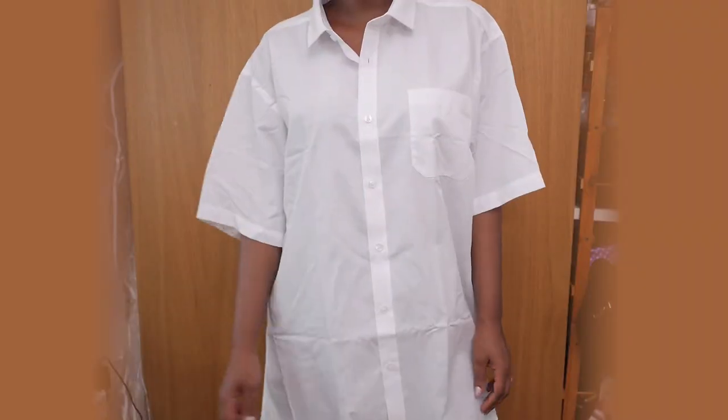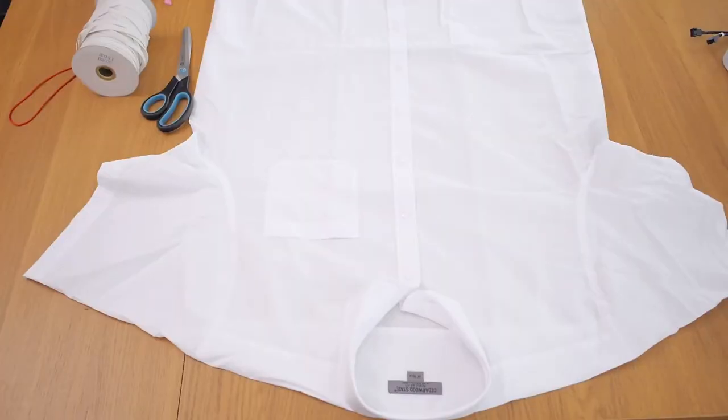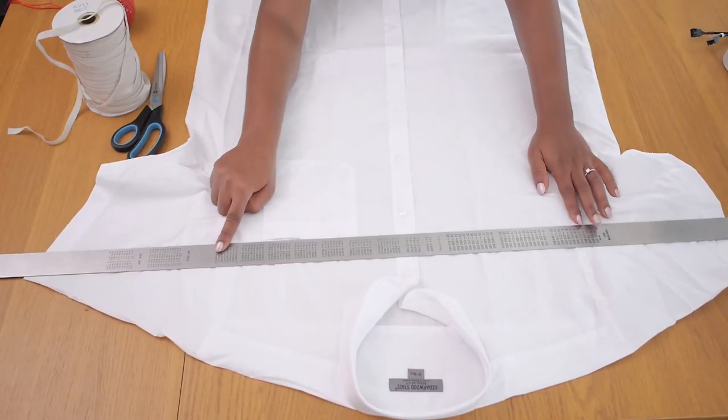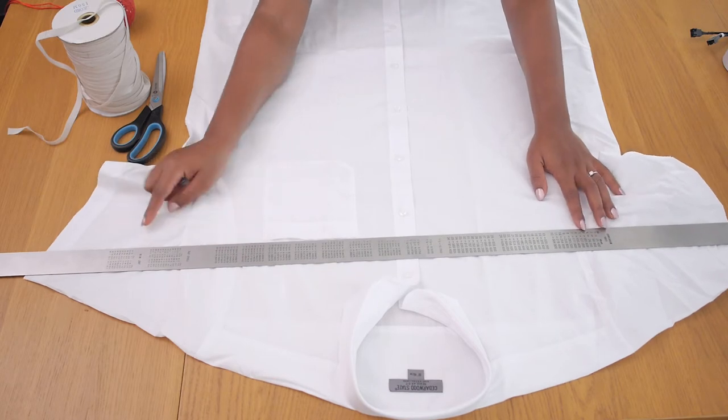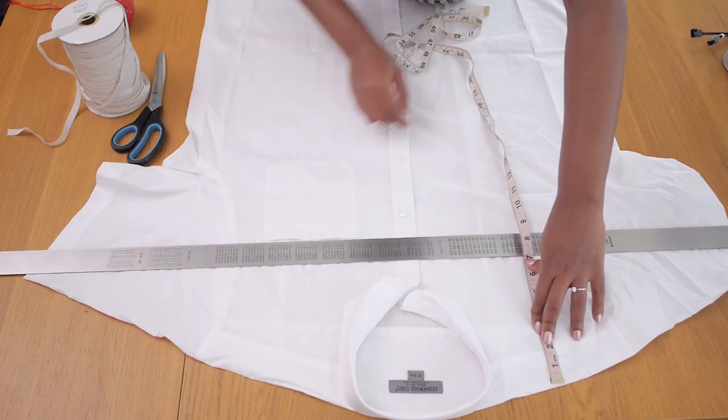Hack number 5 is making a battle blouse out of a really oversized shirt that I got from Primark for £5. I'm going to start by cutting off the top part of the shirt, marking it down with chalk and ensuring both sides are equal so I don't have any wonky bits.